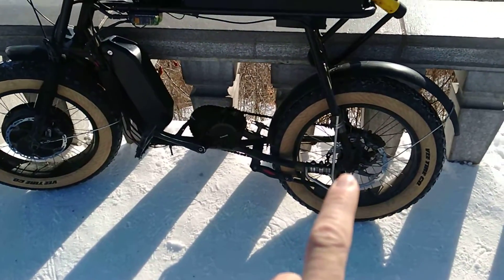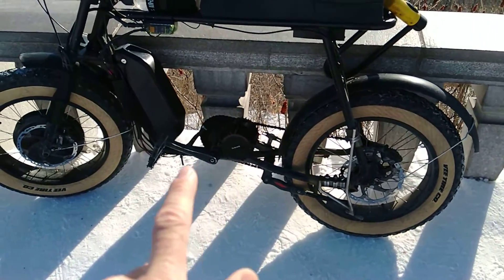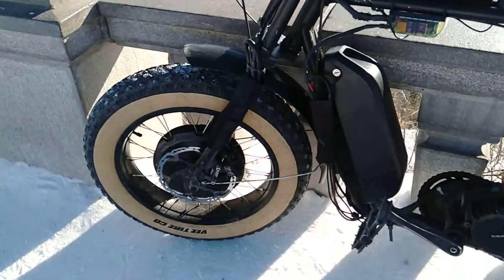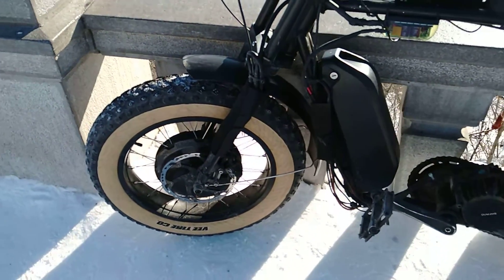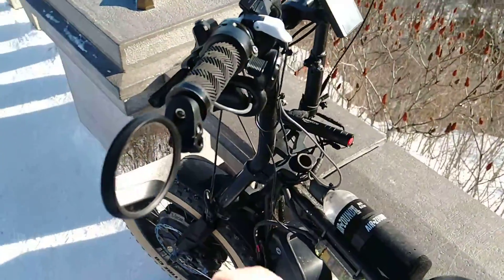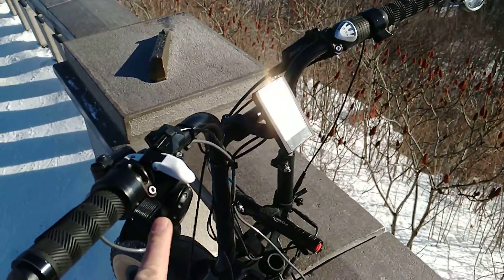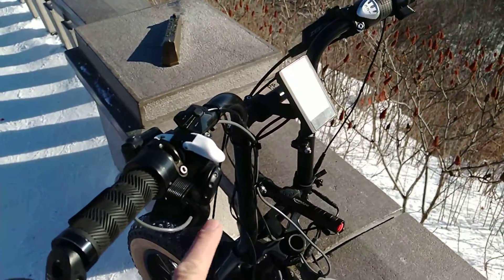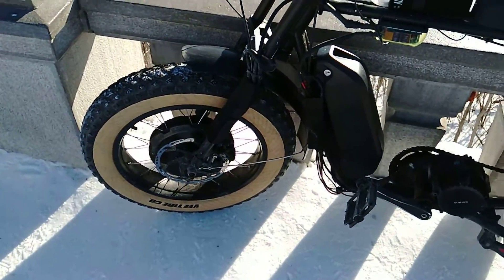I took the hub motor out, I put a strong mid-drive, and then a Crystallite direct drive motor. So instead of using it as a drive wheel, I actually use it for regen. I hooked up a second throttle — I have my drive throttle there and my regen throttle here.